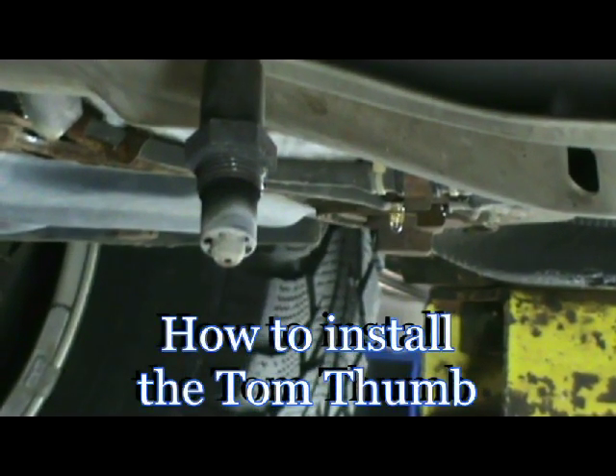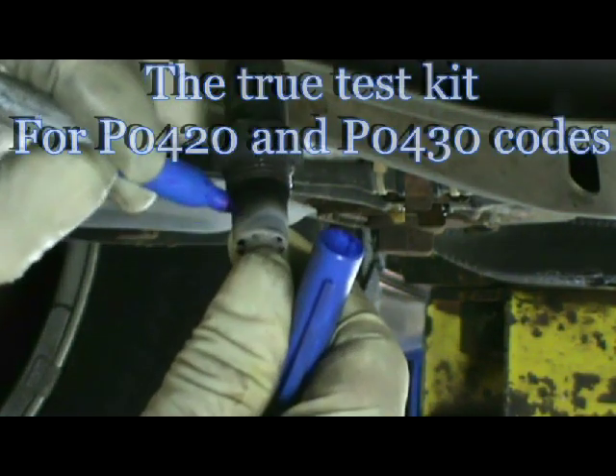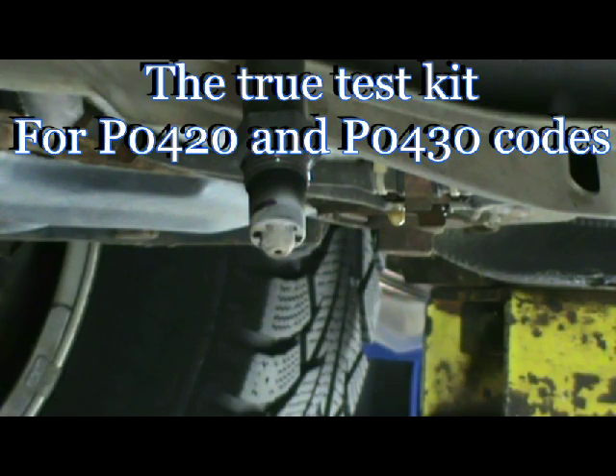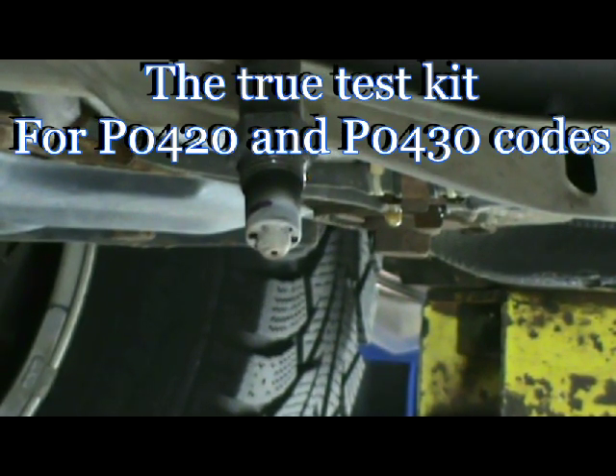This is Bob Mann, and I'm going to show you how to install the Tom Thumb on a 2003 Jetta V6. The Tom Thumb goes on the rear O2 sensor to do its cat efficiency code test. What I like to do here is make a mark — the point is you have to push it on so that it bites in. So we're going to go ahead and take the magic marker, and this is the rear O2.